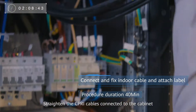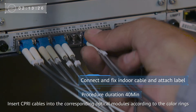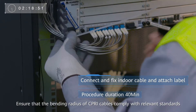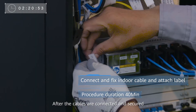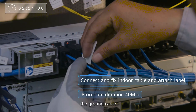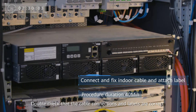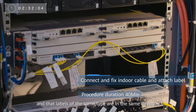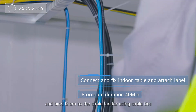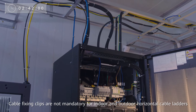Straighten the SIPRI cables connected to the cabinet. Insert SIPRI cables into the corresponding optical modules according to the color rings. Bind the SIPRI cable to the side of the cabinet using cable ties. Ensure that the bending radius of SIPRI cables complies with relevant standards. After the cables are connected and secured, attach labels to the cables including the main power cable, the ground cable, the RRU power cable and the SIPRI cable. Double-check that the cable connections and labels are correct and that labels of the same type are in the same direction. After all cables are connected, neatly route the cables outside the cabinet and bind them to the cable ladder using cable ties. Cable fixing clips are not mandatory for indoor and outdoor horizontal cable ladders.